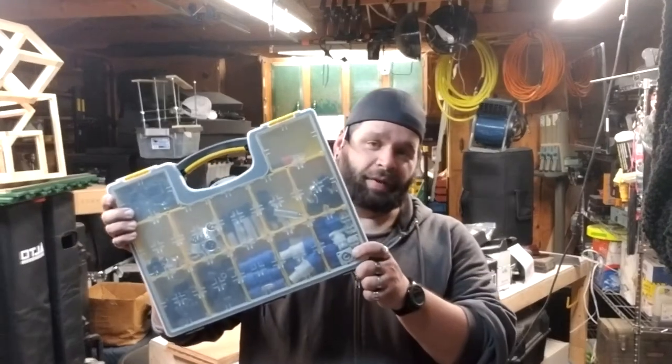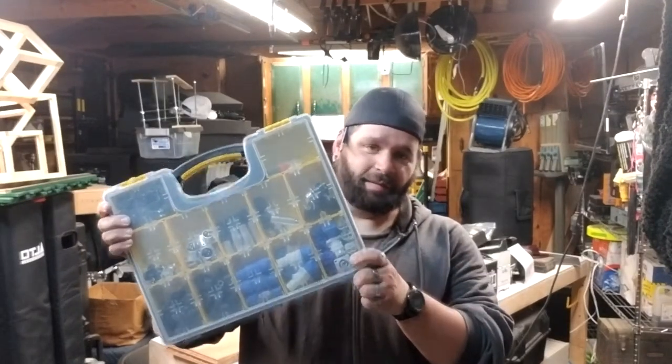Hi, my name is Craig. Today on the Everyday Makers I'm going to be kind of following everybody else's lead, but more so just getting off my butt and doing something - making a storage shelf for these Harbor Freight storage containers everybody loves.